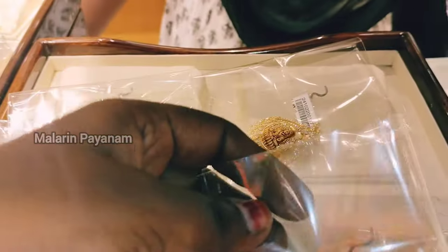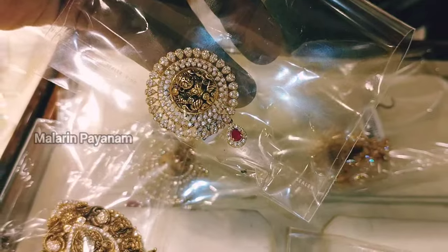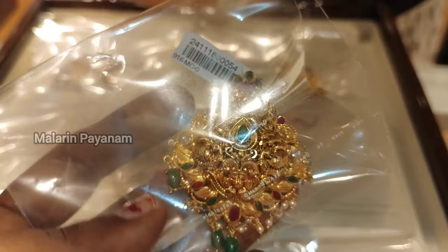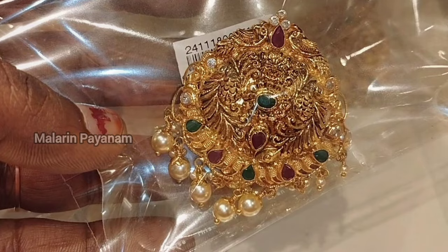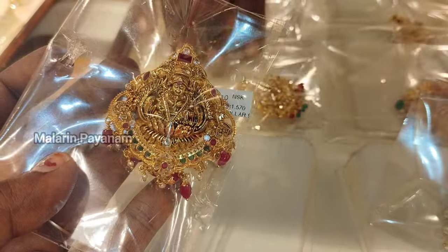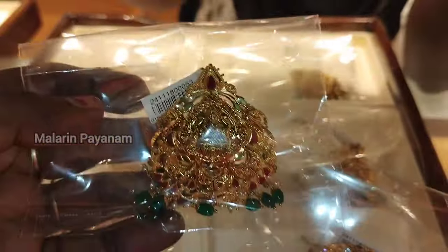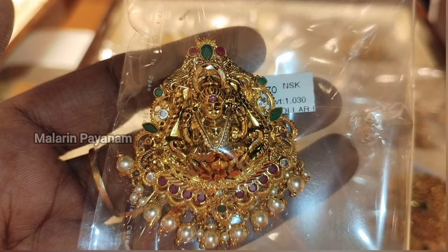If you look at the antique and traditional styles, there is a very trendy pendant. You can see a lot of designs. There is a dollar chain collection — every dollar chain you should check and try in the store. There is a normal flower design and a geometrical pattern. In South India, there is a pendant style, and they also have a plain dollar chain with stones.